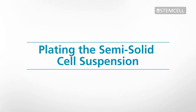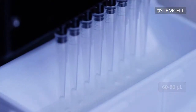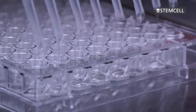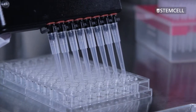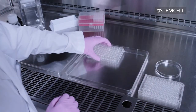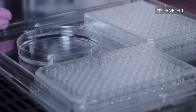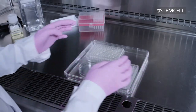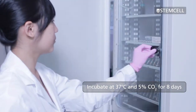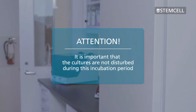Using a multi-channel pipetter with sterile, wide-bore pipette tips, dispense 60 to 80 microliters of the final mixture into each well of a 96-well plate. As the mixture is very viscous, it can be difficult to pipette; however, it is not crucial to dispense exactly the same volume into each well. We recommend placing the covered 96-well plates inside a larger dish along with an uncovered dish of sterile water. This will help to ensure that the cultures are well humidified. Place the cover on the large dish and incubate the cultures at 37 degrees Celsius and 5% carbon dioxide for 8 days. It is important that the cultures are not disturbed during this incubation period.